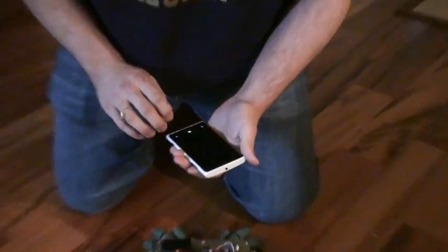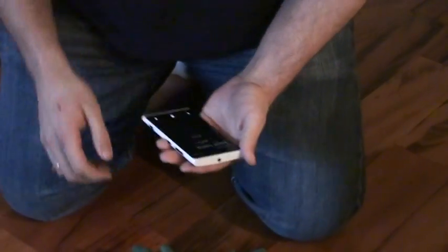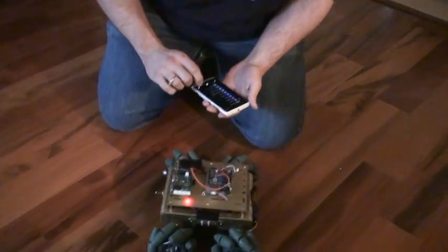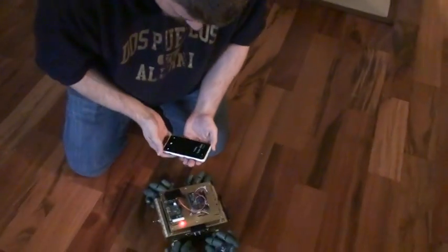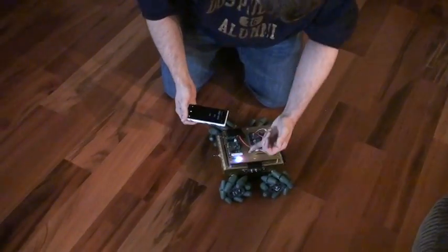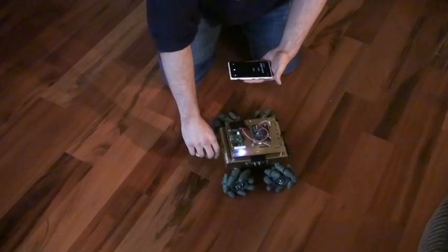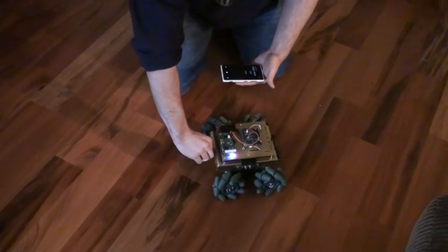We're using a Windows Phone 8 — a Nokia 920, I believe — as the controller to send out values. When you see that blue light, it is now communicating over Bluetooth between the two devices. So here we go.